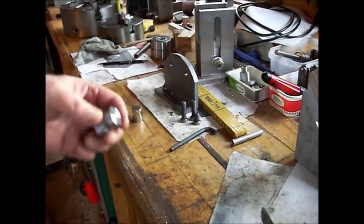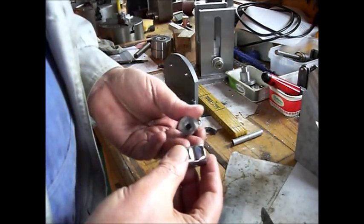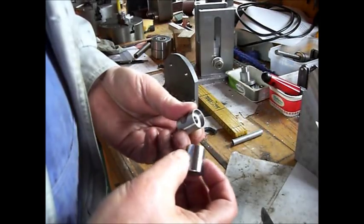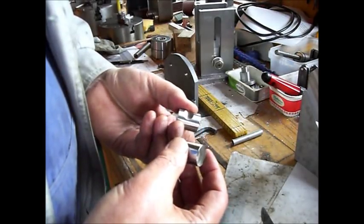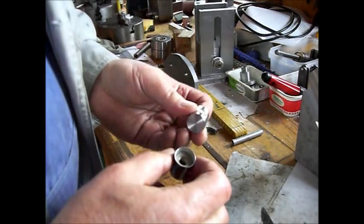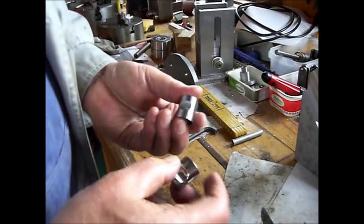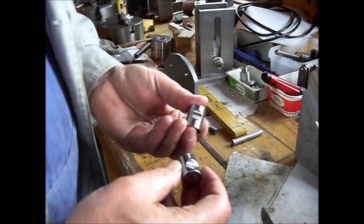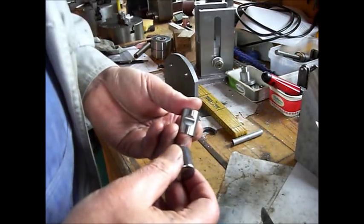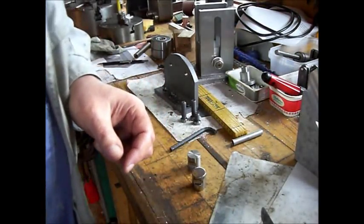Now it's there. A little dimpled — could be polished a little better, but she'll have to live with that. Thanks for watching. And it works.